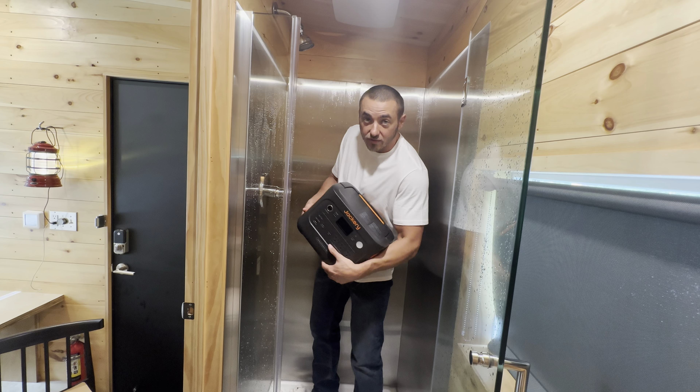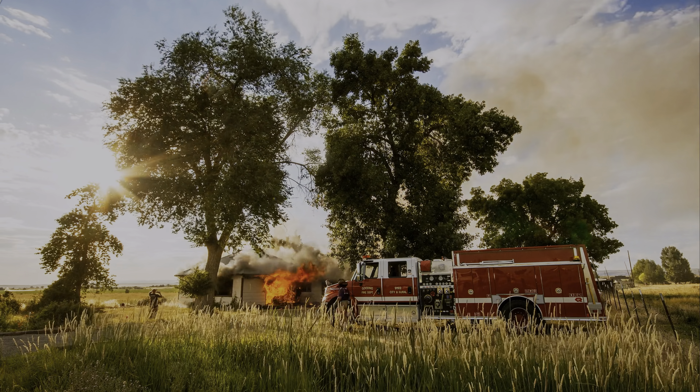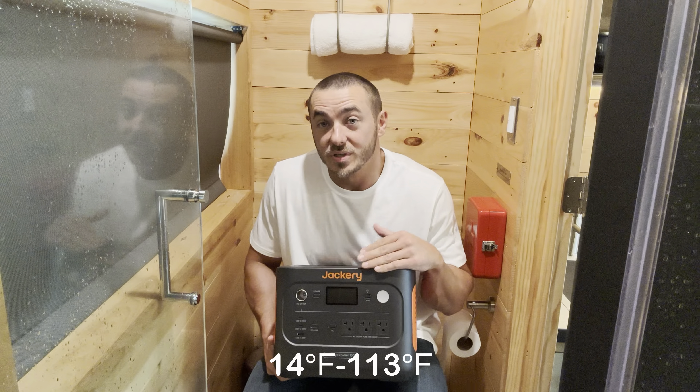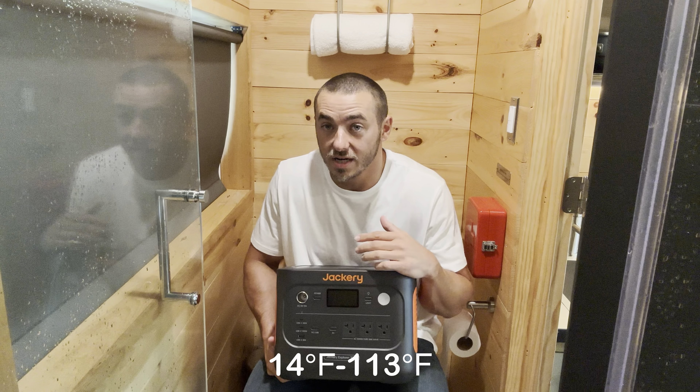There are over 62 safety protections built in, along with other built-in safety features. With the lithium iron phosphate batteries, I think this is a very safe power station — you don't have to worry about it starting a fire. It can also be operated between 14 and 113 degrees Fahrenheit, so you've got a broad temperature range.